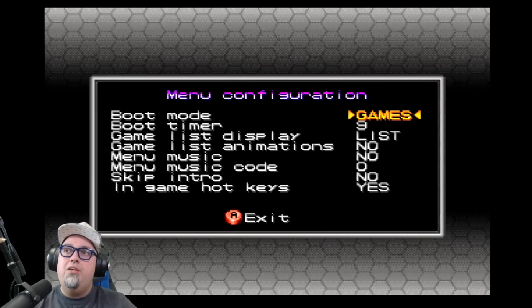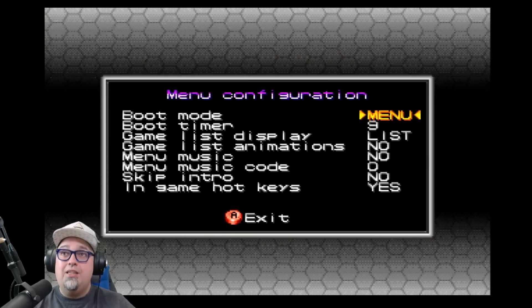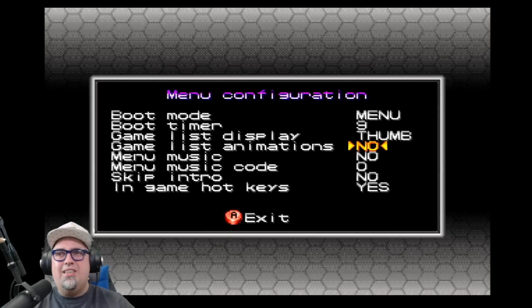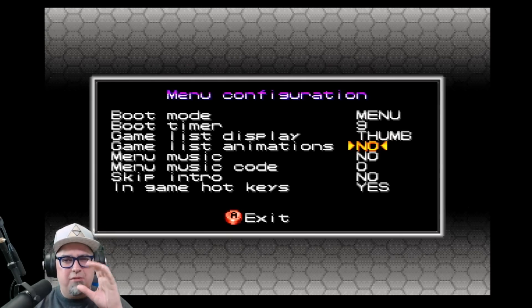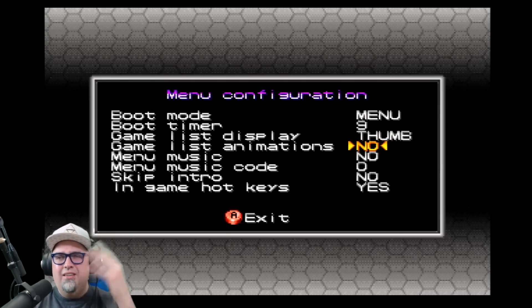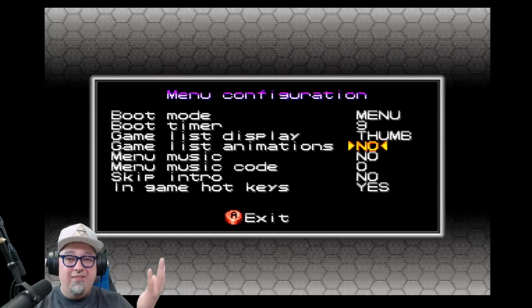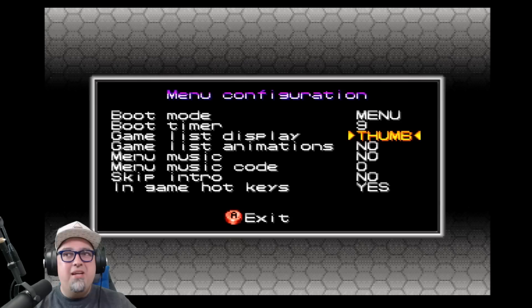Menu configuration is where a lot of the interesting stuff is. Boot mode lets you go to menu, games, or game list. The boot timer can be set from one to nine or none. Game list display — the default was thumbnail and we'll look at that in a second. Game list animations will make the game title icon kind of dissolve in — I don't really care for it so I'm going to leave it off.